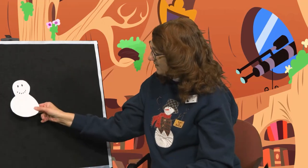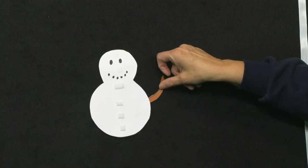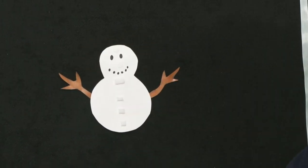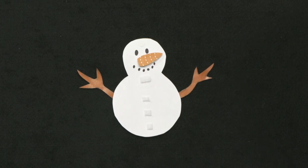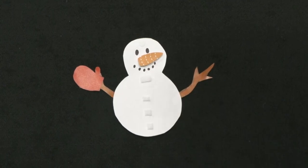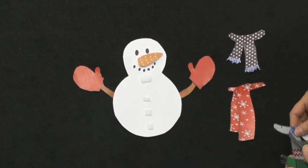All right, boys and girls, I'm going to do a little activity with you today. This is my snowman — he's pretty plain, like some of these in the story. So what are we going to need to do to help decorate him? When you make a snowman, the first thing you might want to do is get some sticks. As you saw in the book, we need a carrot nose or sometimes you can just find a stick. I also have some mittens and a scarf — lots of different scarves, different colors, different sizes.